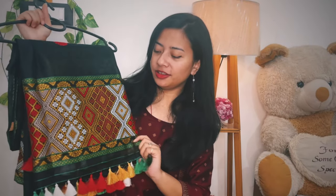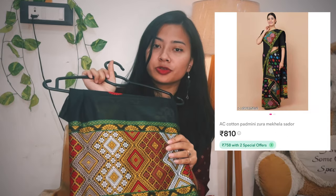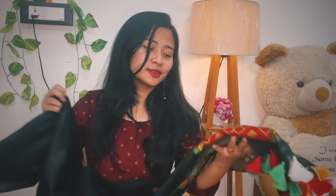This black color mechala chadar is machine-made and machine work is done on it. This black kapujo is everyone's favorite, I guess. In the next video I will try to show you the true shade, and you can also see the blue shade.